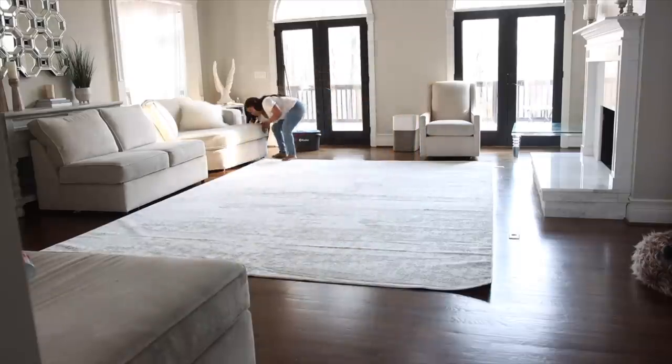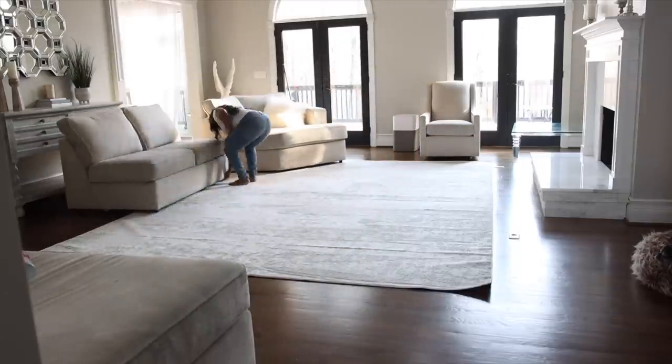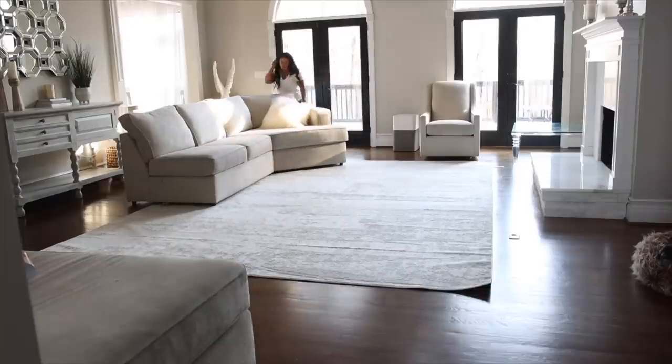After adding the protectant I let it set for about 15 to 30 minutes, and now we're going to go ahead and put the sofa and everything back in its place.